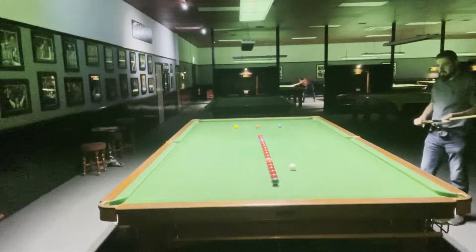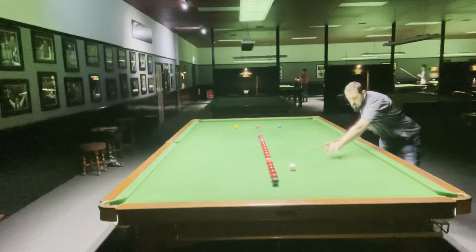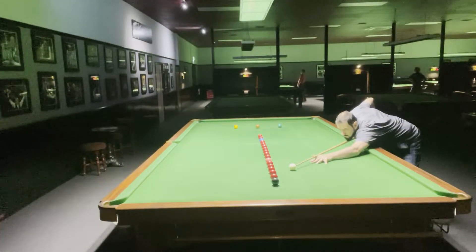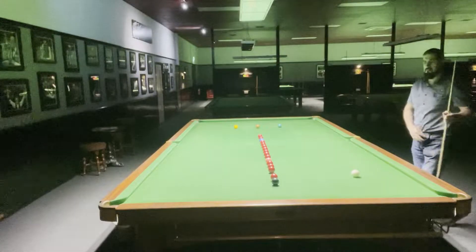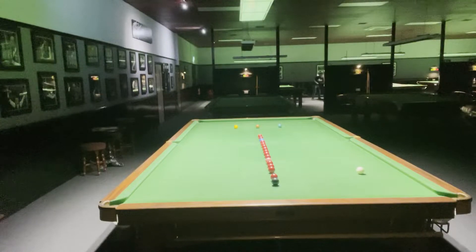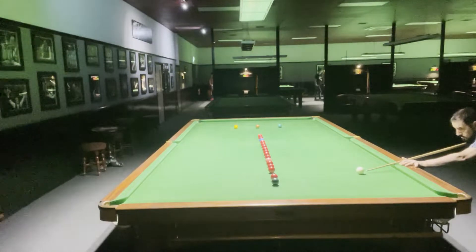Now I have a selection of reds. I'll probably go for the second one above the black — come off the cushion again, another stun off the cushion. Down for the black. That shot didn't go well; I think I got too much into that one, so now I'm a bit straight on the black.